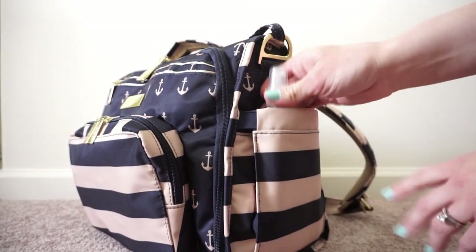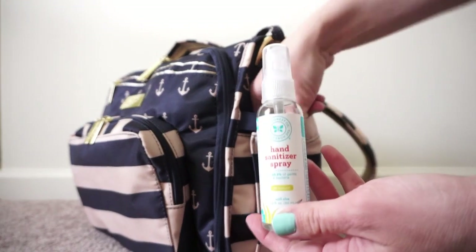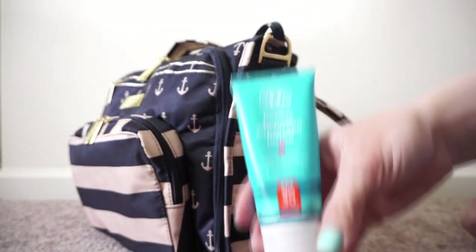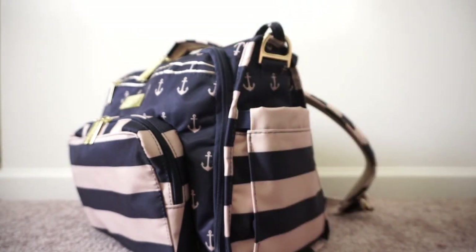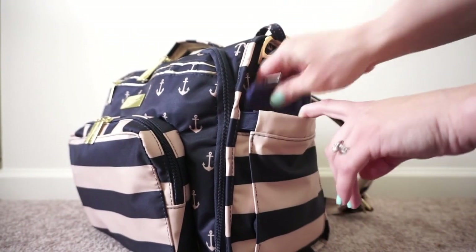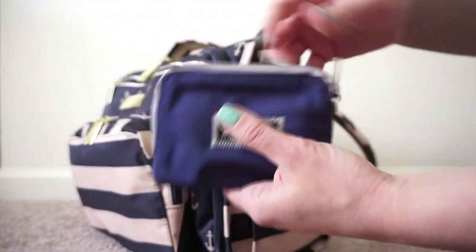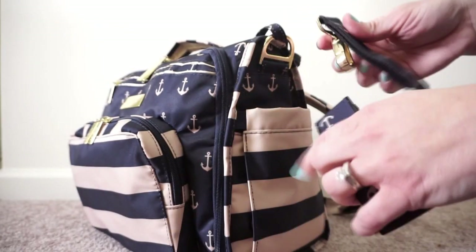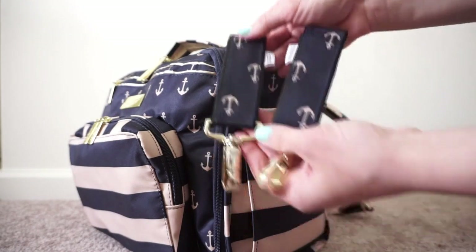Underneath that in the side bottle pocket I have a hand sanitizer spray by the Honest Company. I also have a sunscreen for the kids by the Honest Company — love their stuff. Right behind all that I have a Jujubee small set piece in navy berry, and in here I like to keep my stroller clips handy. These are made by Mimi Makes Stuff — she does some great work, I love these.